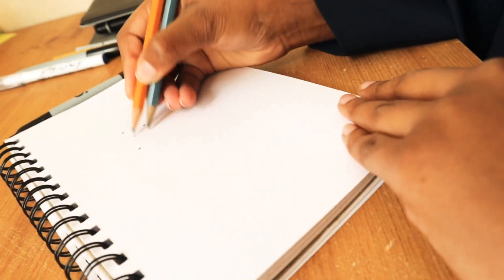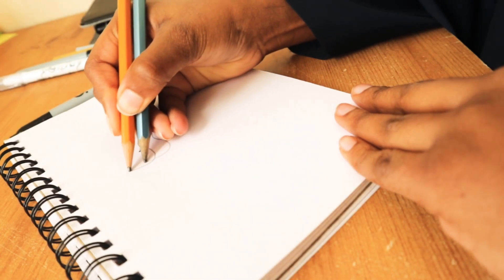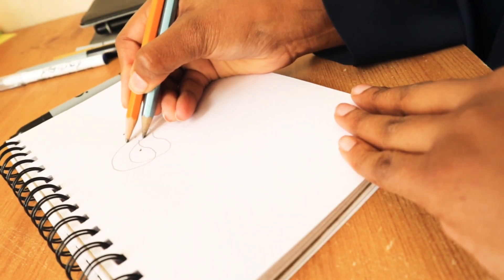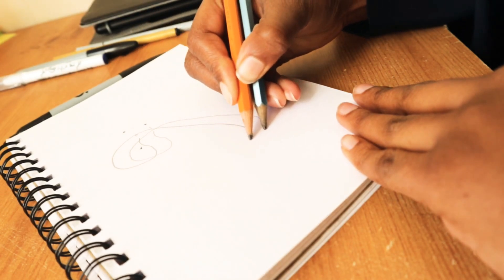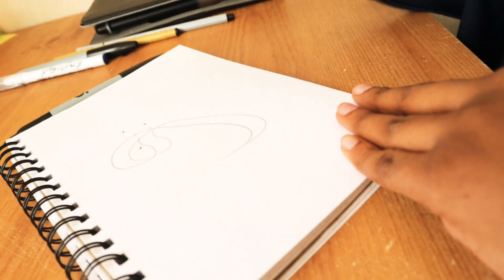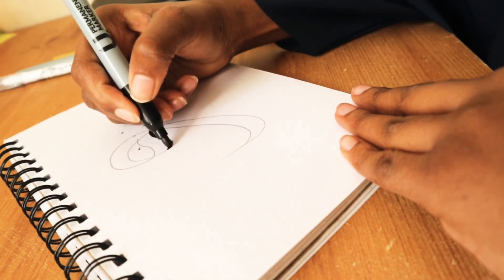You can hold it like that, and then you're gonna write. So you have like that, and then when you go up, as you see, you go like that. And then you're gonna color in using your marker.